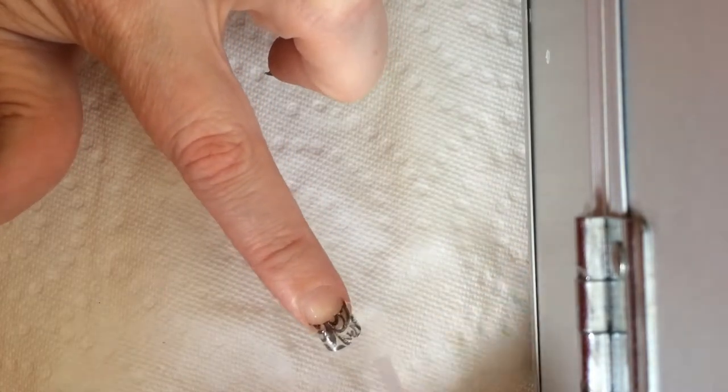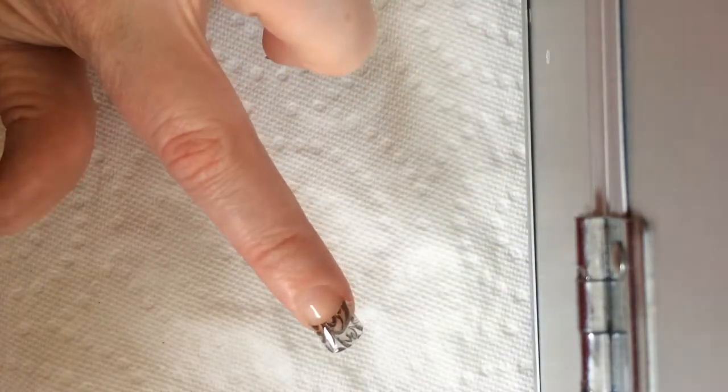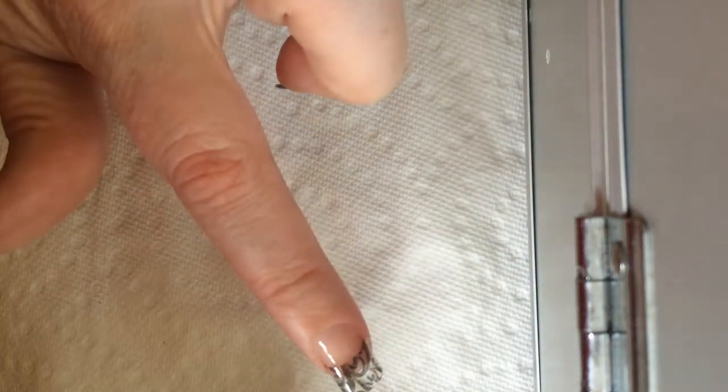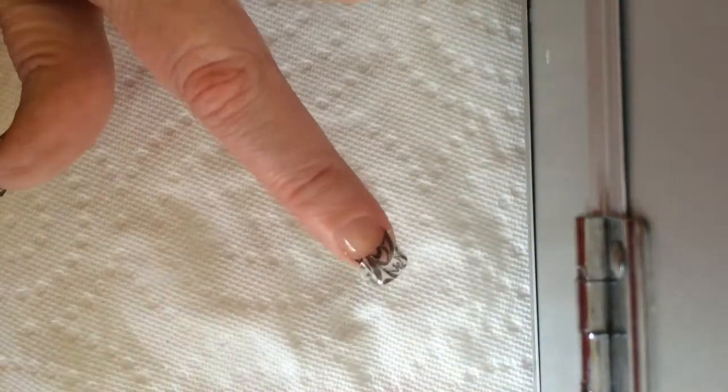These nails have a pattern on them, and it means that if I try and file the edge down, it will take the pattern away. So I thought I'll just sort of fill that little ledge with gel. I'm going to put that in the lamp — there's my lamp, put the light on it.